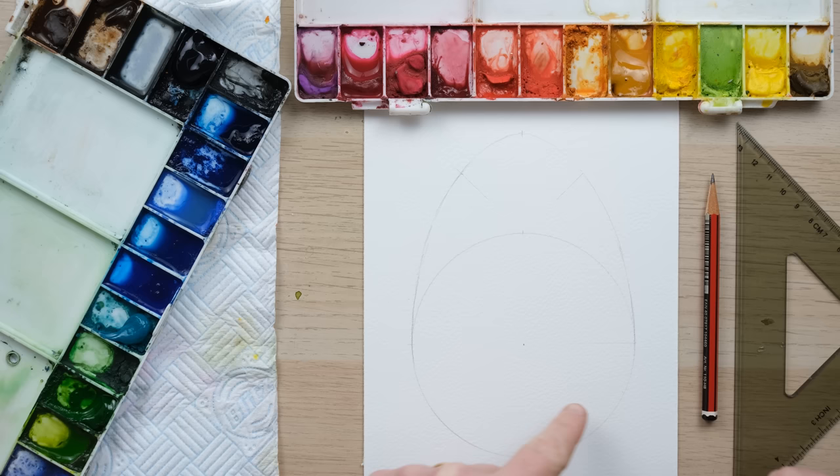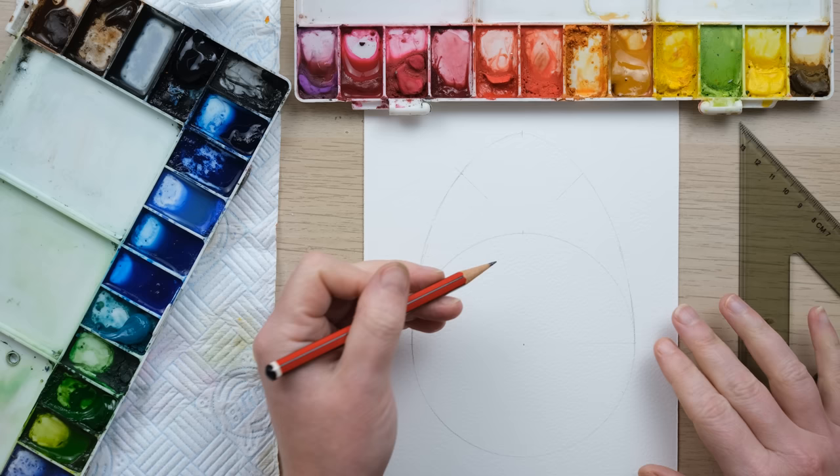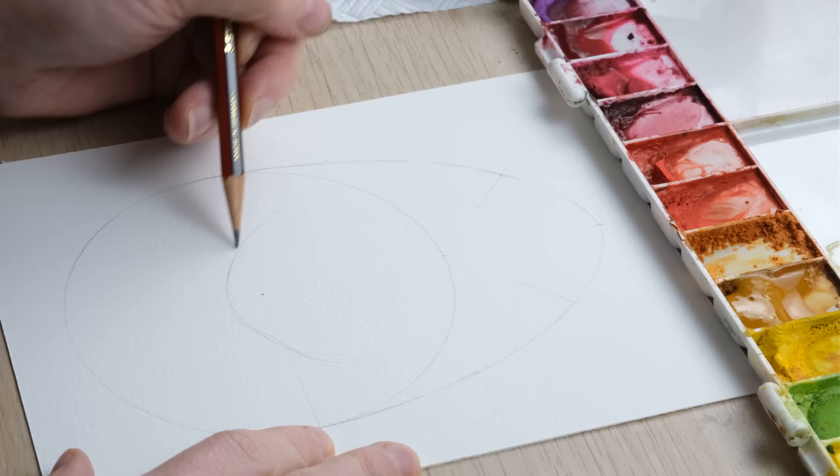So we've got an A5 page and an egg drawing done using my little technique where I use a compass for a circle and measure up. If you want to see that drawing demonstration in full, check out my Ukrainian Easter egg quick fix from last week. But now we are going to draw a rooster — it is Easter, so a nice chicken.